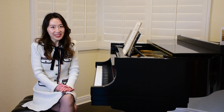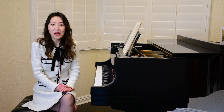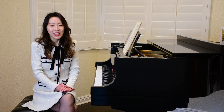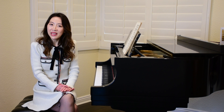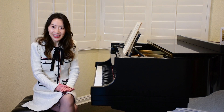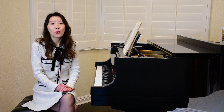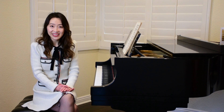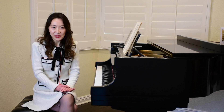Another thing to consider is to pick something easier than your actual level, because the goal of sight reading practice is to develop good habits and implement everything we discussed. When a piece is too difficult, you're simply overwhelmed — most likely you'll be making many mistakes and won't be able to look ahead or read notes in groups. So for less experienced pianists, you will actually make more progress by sight reading easier pieces.